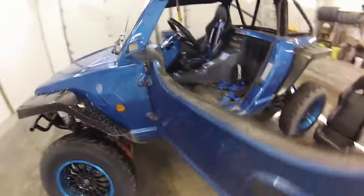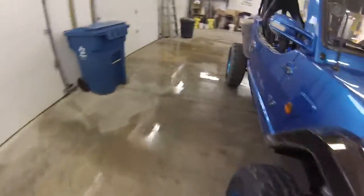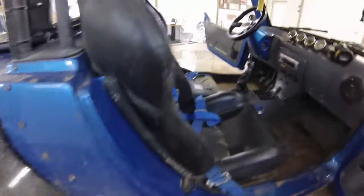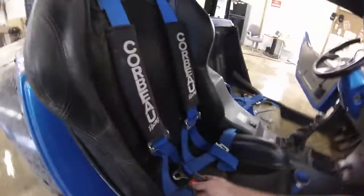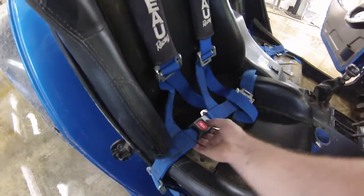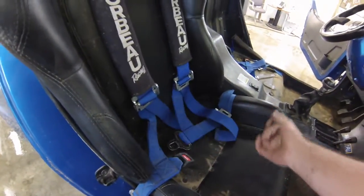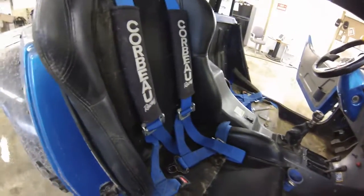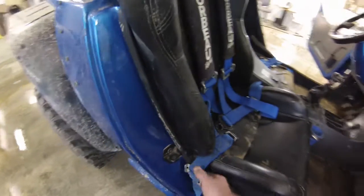I'll go around to the other side and show you one that's mounted on a seat already. You can see this is the automotive-style buckle — it just clicks together and you hit the button to release. These are four-point harnesses; there is no crotch belt coming through, but they work awesome.